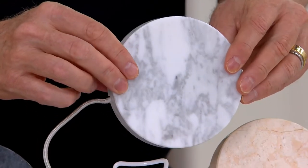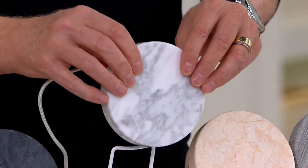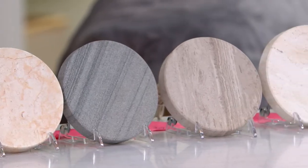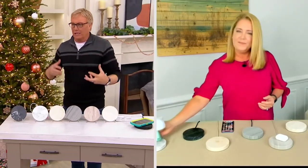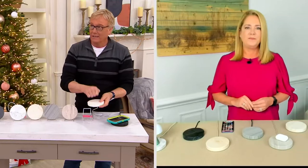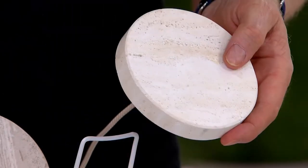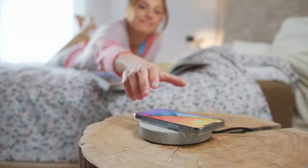Anything that does wireless charging is going to work with this. Whether you're getting this for yourself or gifting it — I have a friend who did this for all her grandkids — you know it's going to work with their Android, their iPhone, their AirPods. There are so many things out there that look like stone but they're not — they're resin, coated or something. This is really heavy. They're made out of stone, so they're heavy, weighty, and they just look great. It looks great in an office, in a kitchen with marble or granite countertops.